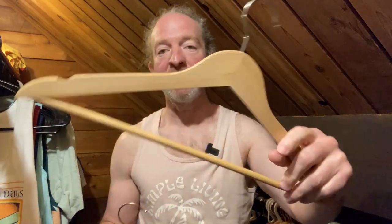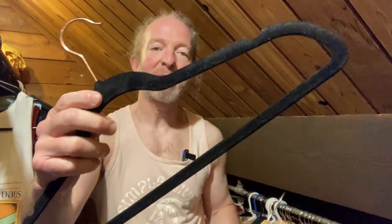In this video we're going to be comparing these two clothes hangers. I've had both of these for quite a long time and they're both the same brand. These are the Amazon Basics wooden hangers here on my left, and on my right here we have the Amazon Basics velvet clothes hangers.